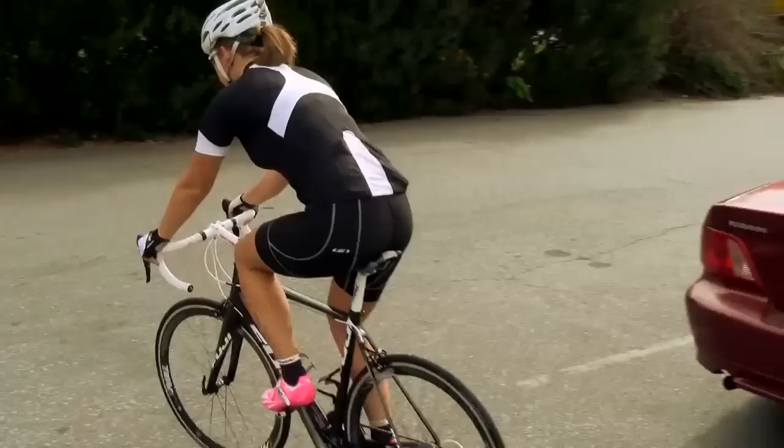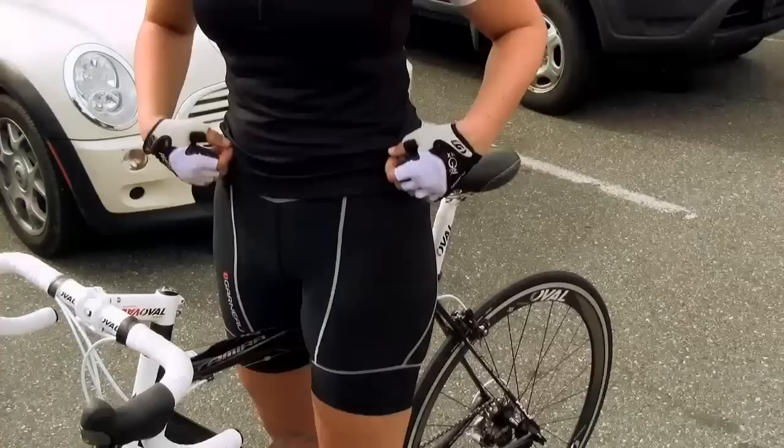It's made of Lycra Sport fabric. It's UPF 50, so you get great sun protection. It's breathable, lightweight, stretchy. You get some muscle support. Two great features about it are the hug fit waistband and the power band leg opening.